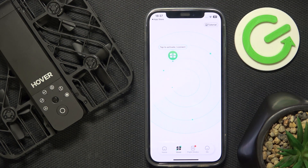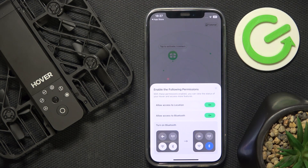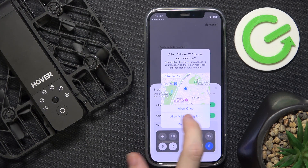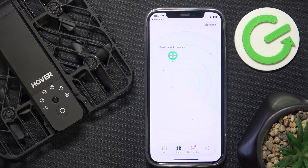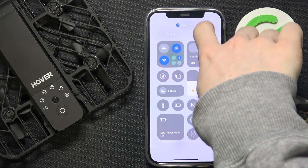Now I'm in the Hover app and it asks me to activate connect, so I'm going to click here. Then you need to allow access to location — click On, then Allow while using the app. Then allow access to Bluetooth — click On, Allow. And make sure that Bluetooth is on on your device.